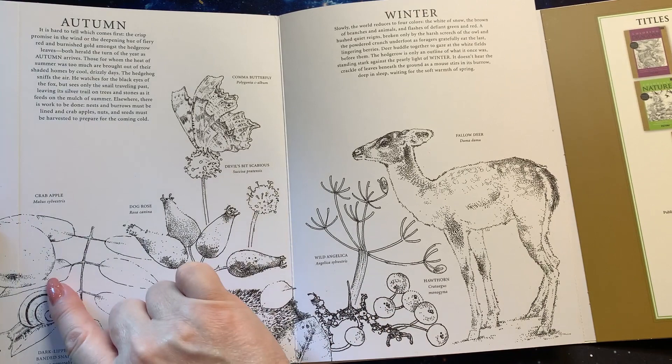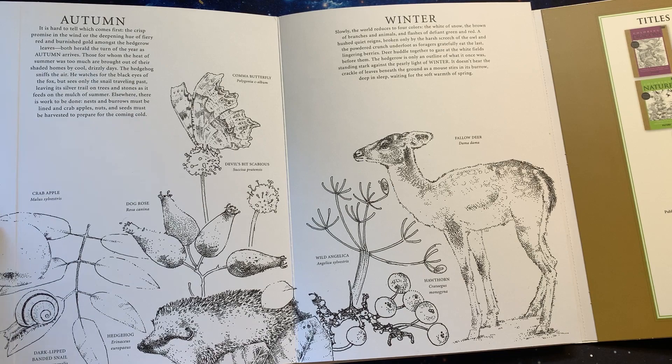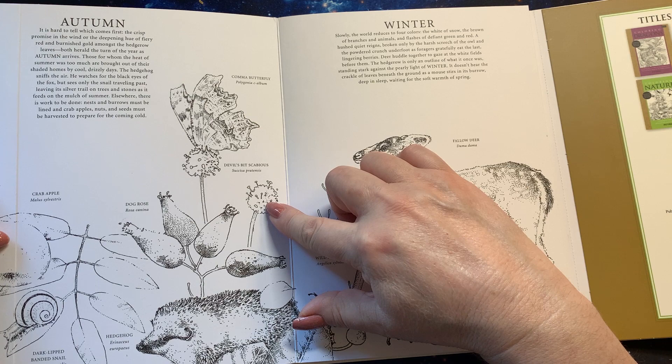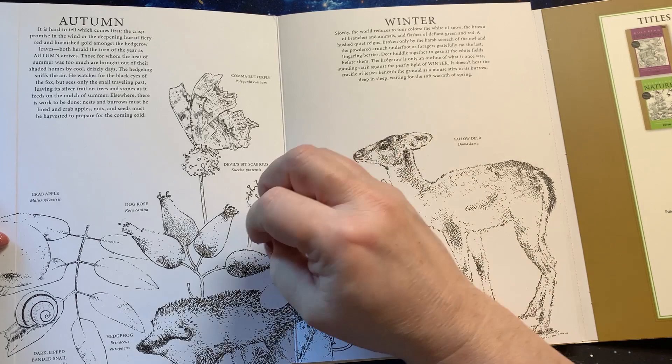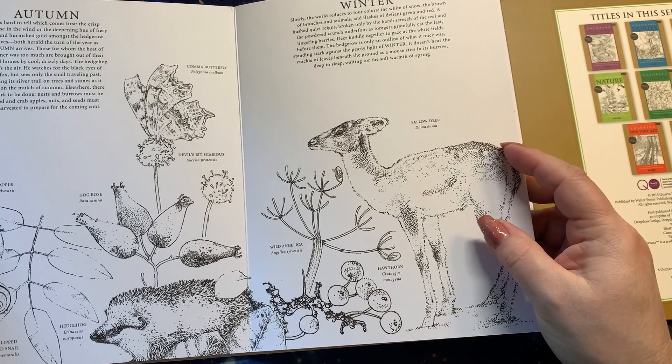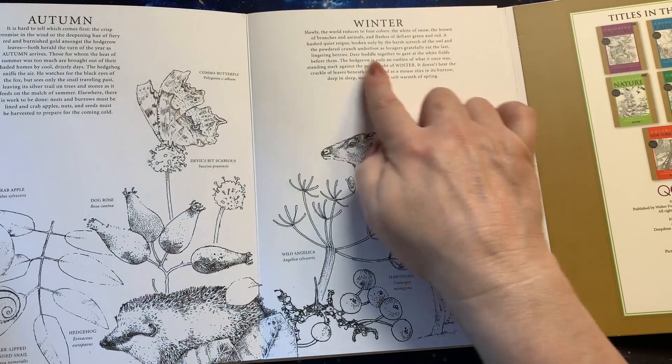So we have a dog rose, a crab apple, a dark-lipped banded snail — I didn't even see a snail! I love snails. A common butterfly, the devil's-bit scabious, a puff flower, wild angelica, the hawthorn, and we have the fallow deer here, and we have a little hedgehog. I didn't see a hedgehog in there either.